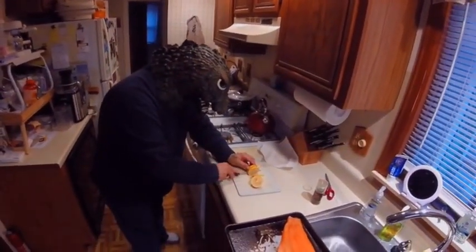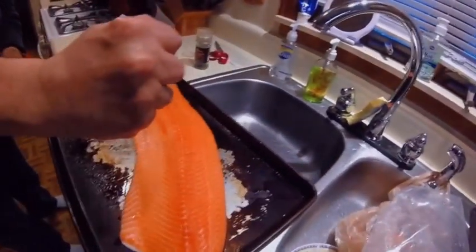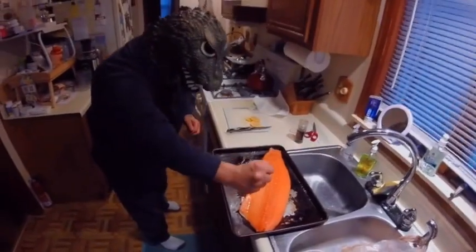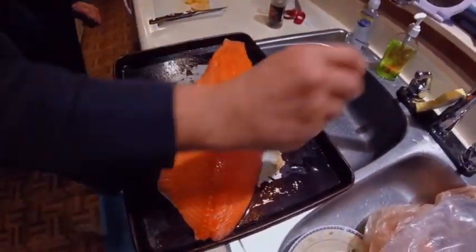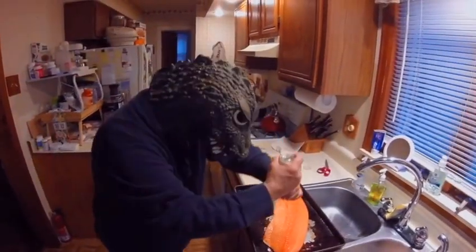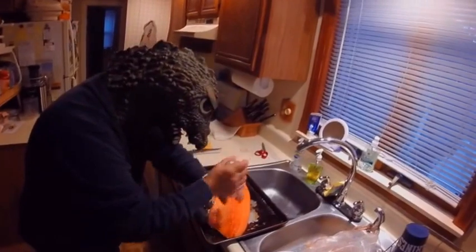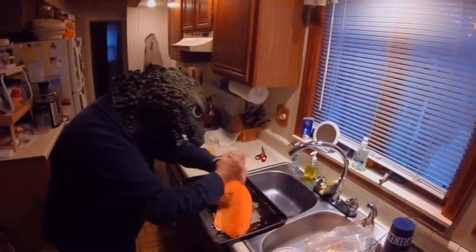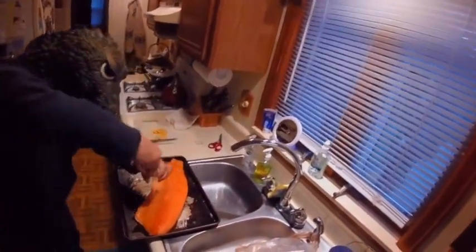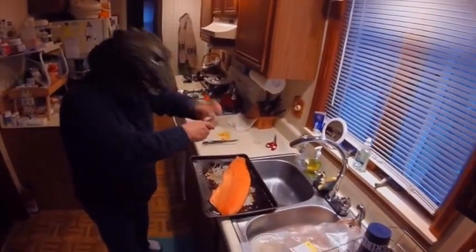The salmon — I'm just going to add a little bit more. I'm going to add some seasoning now. After that, I added black pepper.